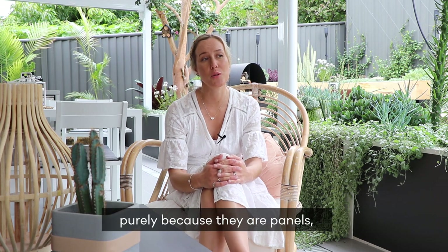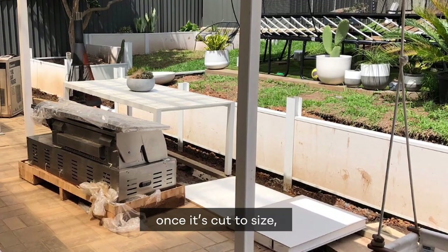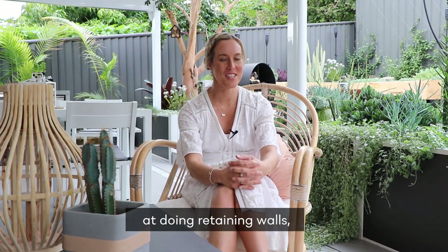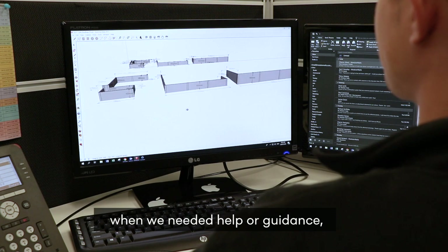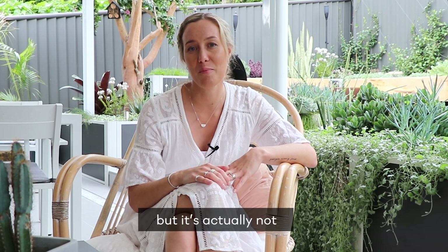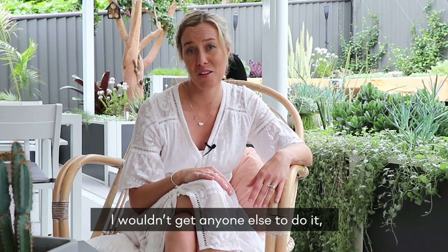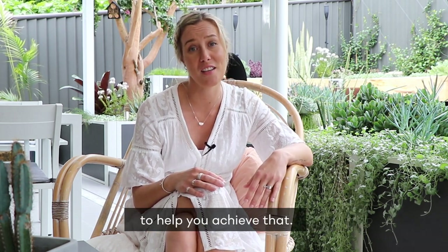I'm really impressed by modular walls purely because they are panels — once you've got your two poles in, it literally just slides in once it's cut to size, making it super easy. It's literally a one or two man job depending on how long the panels are. We're not experts at retaining walls so we had to YouTube a few things, but modular walls was always there when we needed help or guidance. Lots of people just put it in the too-hard basket and get someone else to do it, but it's actually not that hard. Sitting here reflecting on what we've achieved, I would seriously consider doing it yourself — modular walls is the perfect company to help you achieve that.